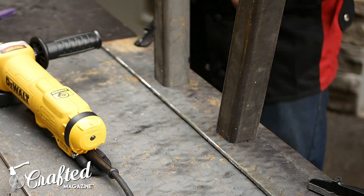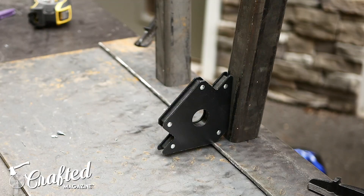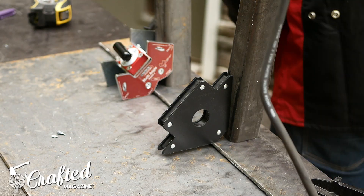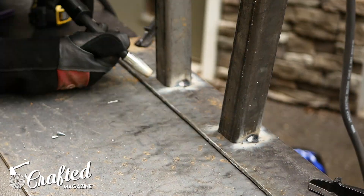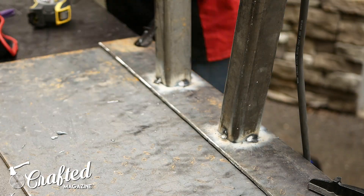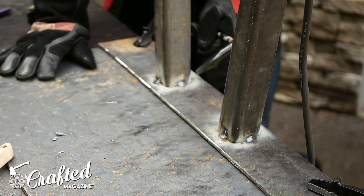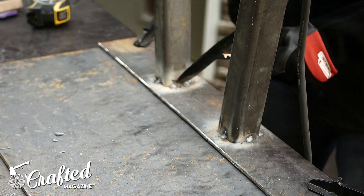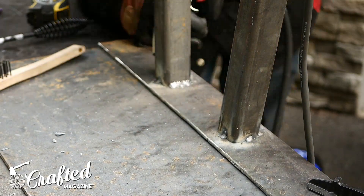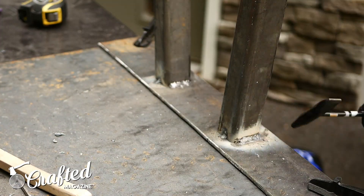After cutting the mounting plates, I attached the legs to the plates. First, I centered the legs on the mounting plate and held them in place using a few magnetic squares. Then I tacked them in place, cleaned off the slag, and ran beads on each side of the legs. The legs were really starting to take shape at this point, and I was really happy with the result, considering this was actually the first time I'd ever welded two pieces of metal together. In the welding class I took, we'd always just practice running beads but never actually attached anything, so it was pretty exciting.